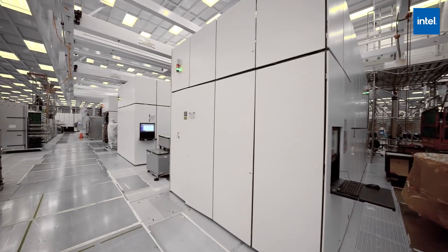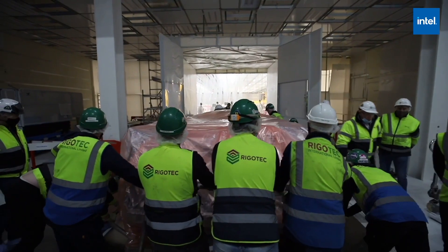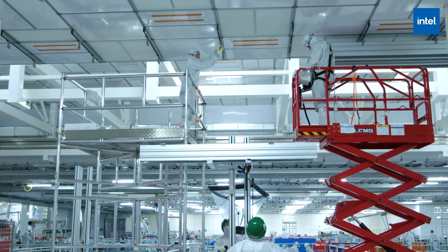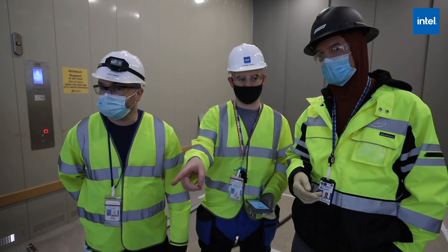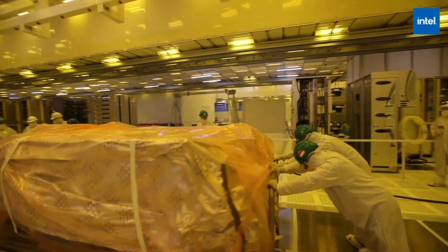This is the first time that the tool has left Oregon. Since it's one of the most complex tools we've ever taken on, the whole process rallies around getting these tools up and running first. For the last two years we've been preparing the site — the construction of the building, getting the ceiling ready — and also training the local team here, as well as what we call seeds coming from different factories around the world.